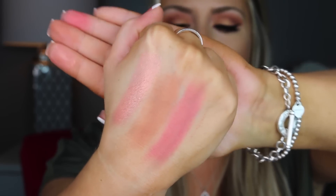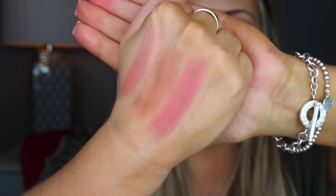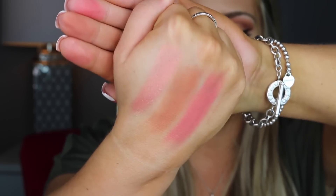The two on the outside — I feel like they would even look good together. Like you could put the pinker color on your cheeks and then top it off with the shimmery pink right there. Oh my gosh, these are so pretty! I'm so excited I got this palette. Like you guys already kind of know my review because that's how excited I am.